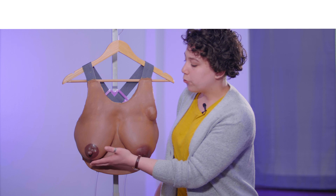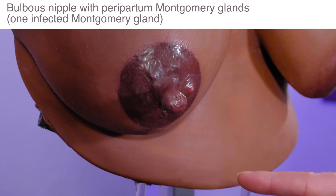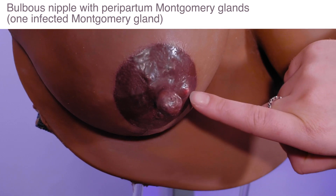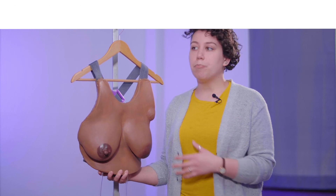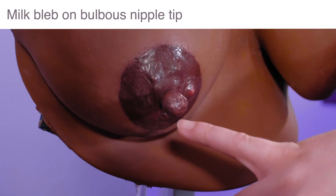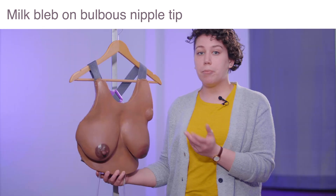Let's start with the right breast. As you'll notice, there's a large bulbous nipple here, instead of the round nipple that you saw on the Essential. You'll also notice the peripartum Montgomery glands there, and one of those is infected. That's a very common question that moms have: what are these bumps that are suddenly on my areola, and why is one of them red and inflamed? In addition, you'll notice on the tip of this nipple there's a milk blob — also a very common condition that moms come across with breastfeeding.